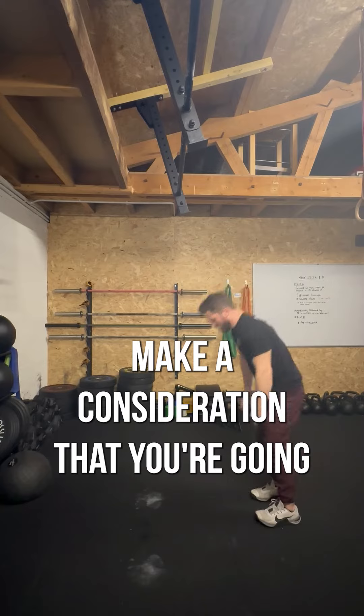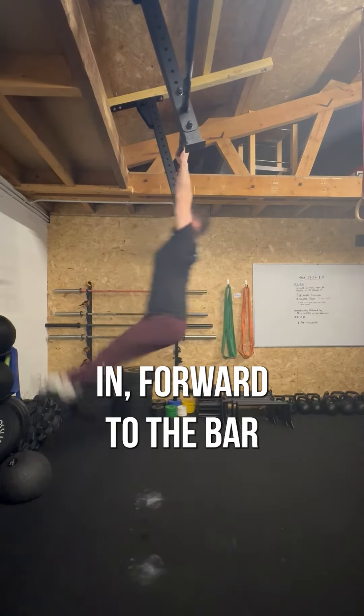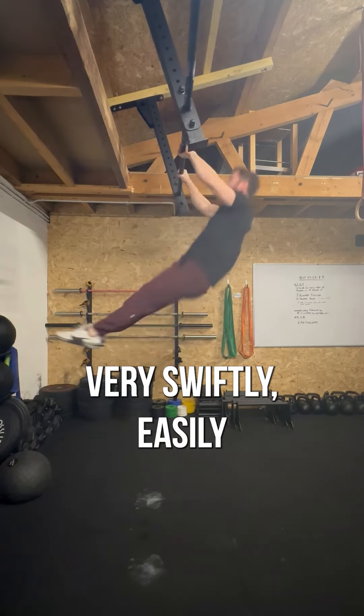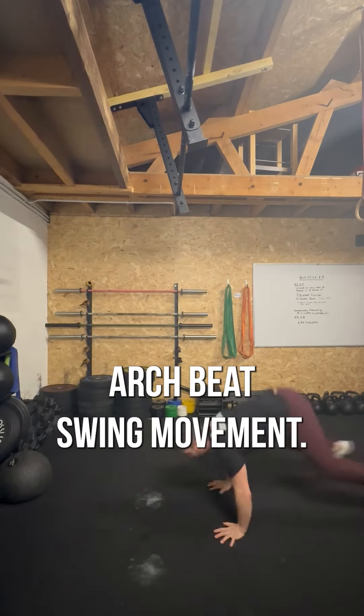Make a consideration that you're going to take a step away from the bar. This will give you an opportunity to jump in forward to the bar, slightly in hollow, so that you can open to your arch, snap into your hollow again, and drive up very swiftly and easily from the momentum created from that hollow-arch beat swing movement.